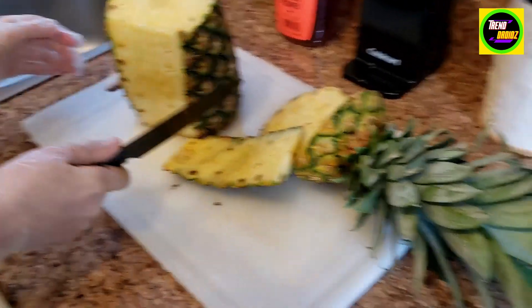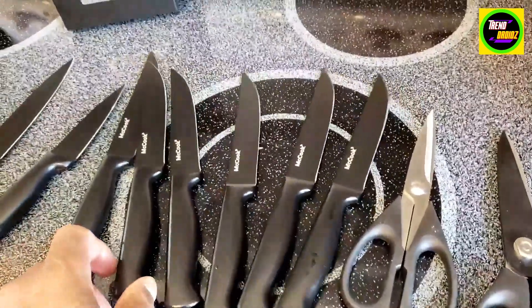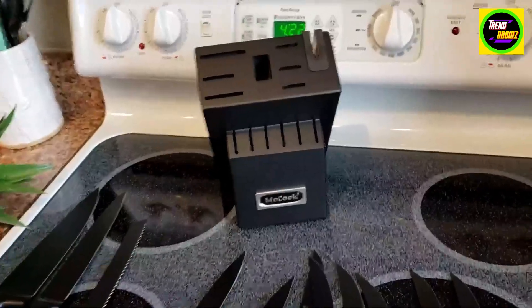Not too bad. Probably recommend it — the McCook 15-piece stainless steel knife set.